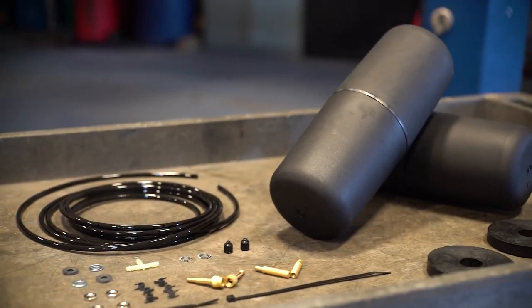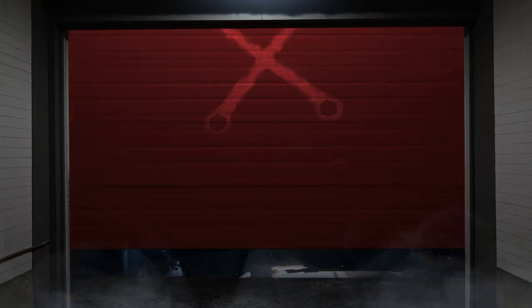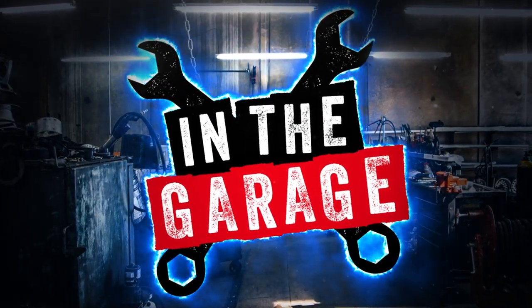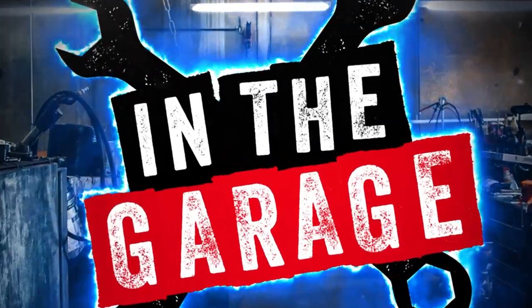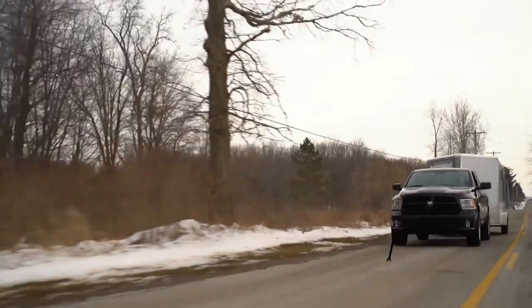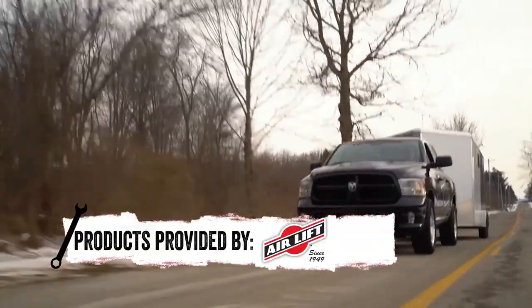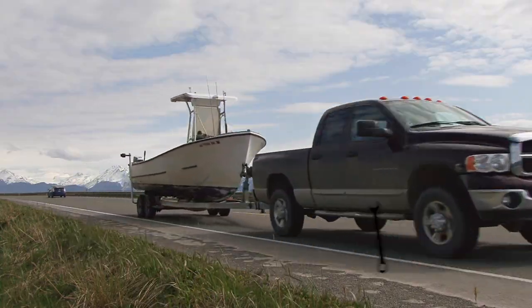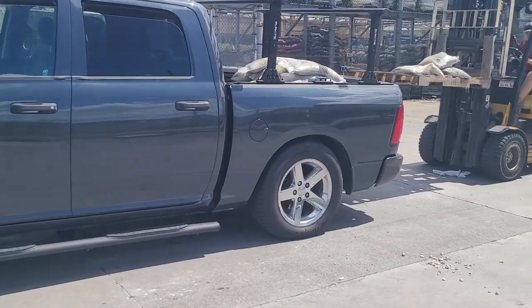Add a little extra oomph to towing with your Dodge with the Airlift 1000 HD. Air springs work by reinforcing your existing coil springs to provide more support for heavier loads. Anyone who's ever towed a boat, trailer, or RV has possibly experienced the squat.